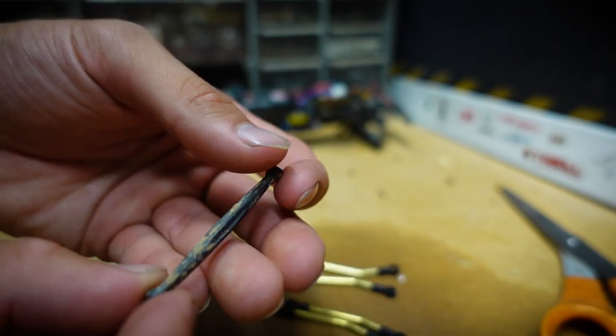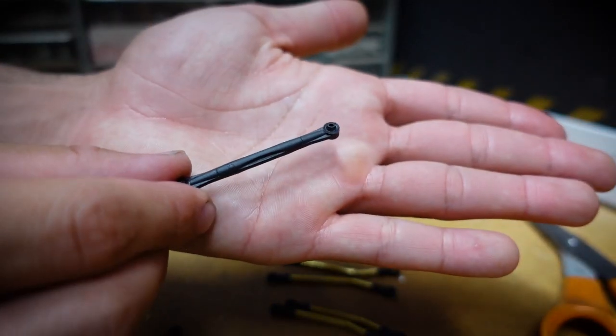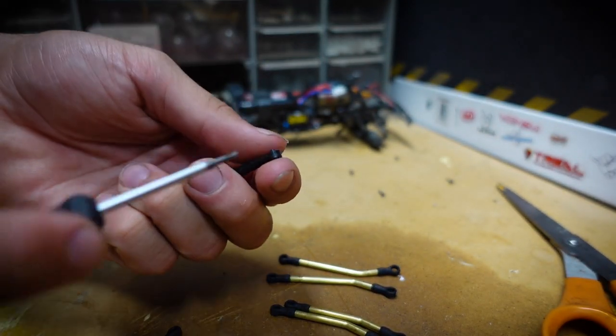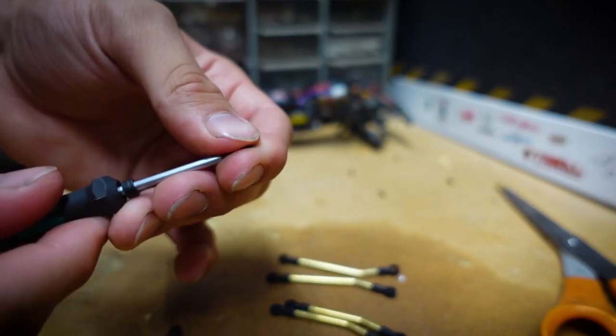I've been having some difficulty removing these balls from the links because of all the mud on them. Luckily, I have the same exact links saved from a previous build that are basically brand new, so I should just be able to pop out the balls from those links and save them.